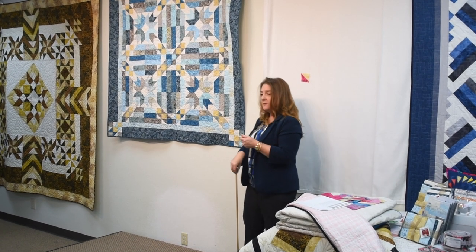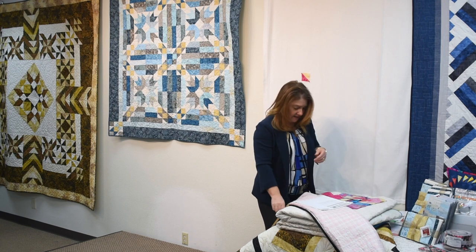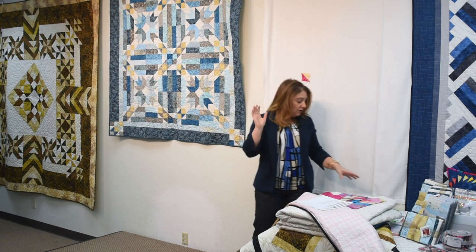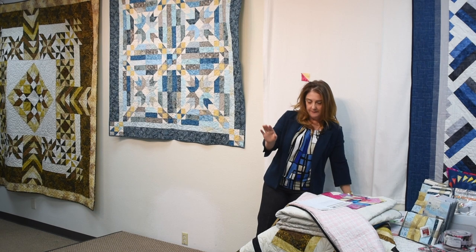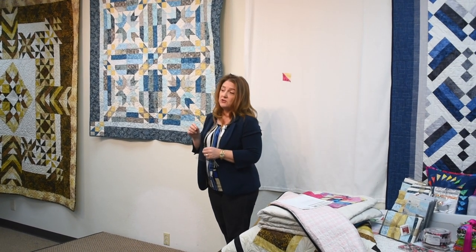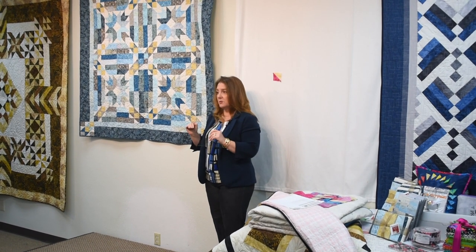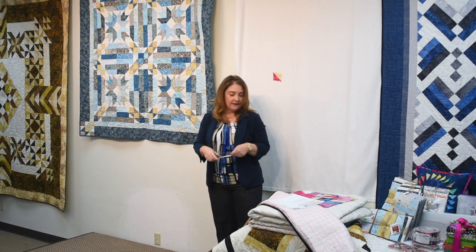We are going to use the tube technique for part of this quilt. If you don't know the tube technique, we use it a lot in our patterns. You want to use the strip tube ruler. The pattern will give you instructions to use a regular square-up ruler, but life is so much easier with a strip tube ruler — it is designed for this technique.